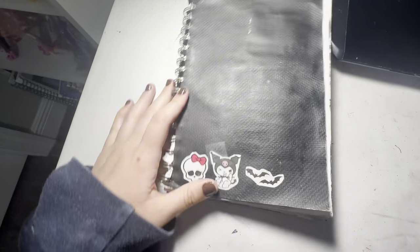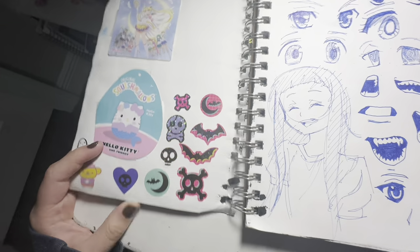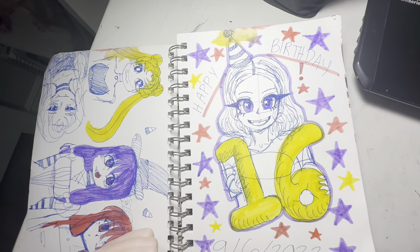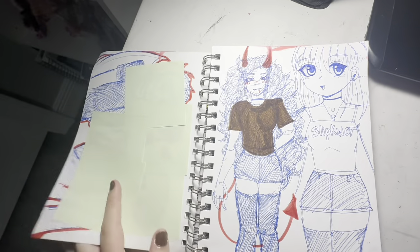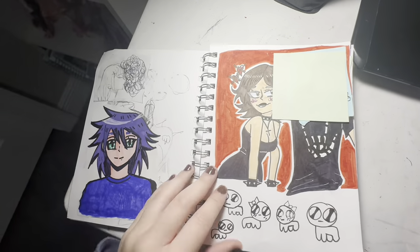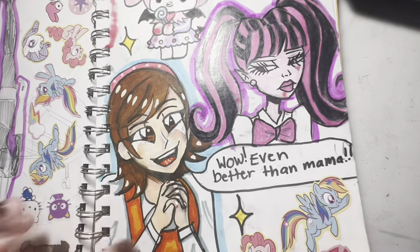This is my fifth sketchbook. This is when I got kind of edgy — I painted the cover black and had edgy little stickers on it. This was like during Halloween. We have some sparkly Halloween stickers, some anime eyes. This is when I turned 16, so everything I just drew I was 15. I drew this on my 16th birthday and made it a tradition — you're gonna see my other one for 17 later. This is when I started watching Monster High. I was so obsessed with Monster High.